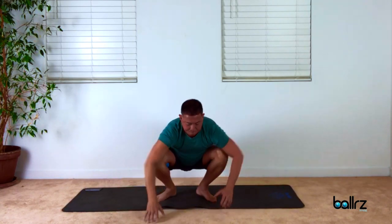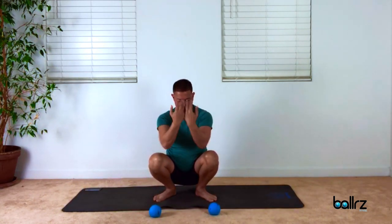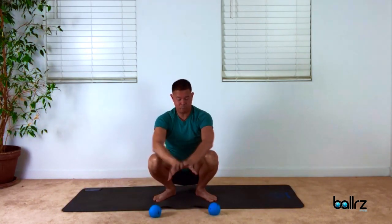Slowly roll back, release the balls and circle. Catch your breath.